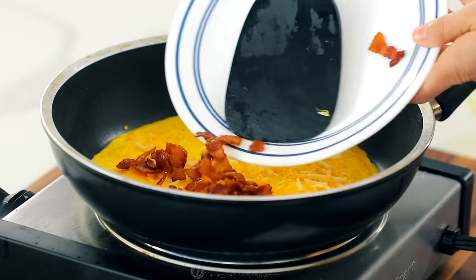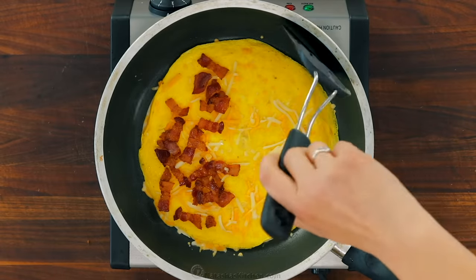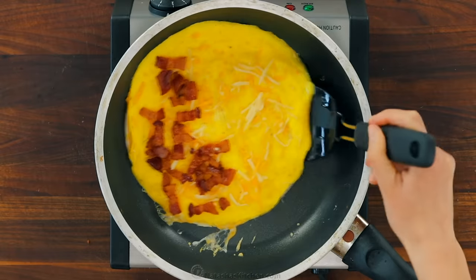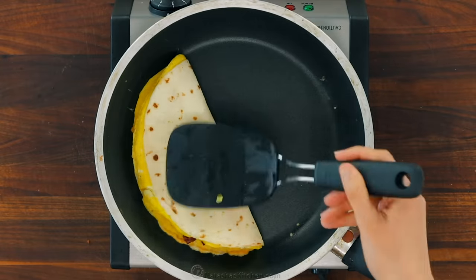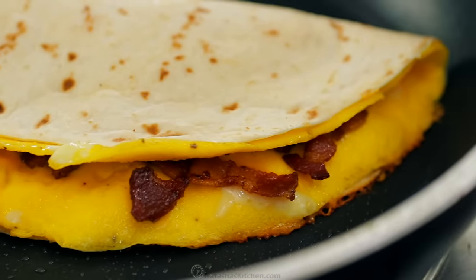That crisp and salty bite of bacon is such a treat inside these. Fold the tortilla in half like a book and let that saute until golden brown on both sides. And if you like that crust to get really crisp and golden on the outside, you can add just a drop of oil to the skillet.